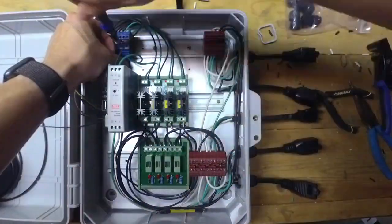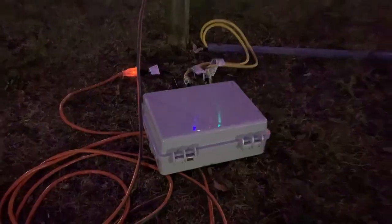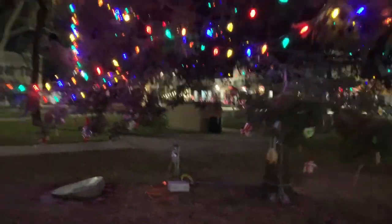Unfortunately, the solid state relays are also considerably more expensive. And when you're talking about building 40 or more of these boxes, the costs start to matter.